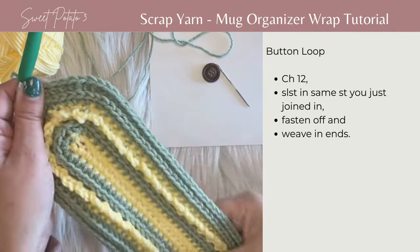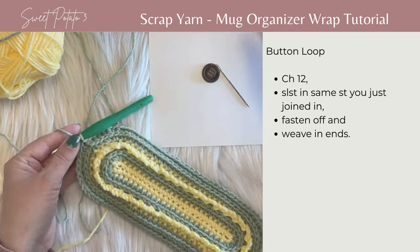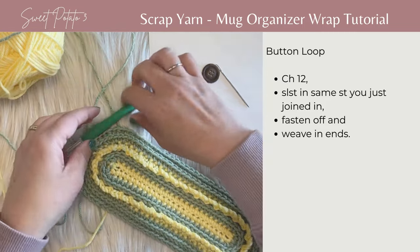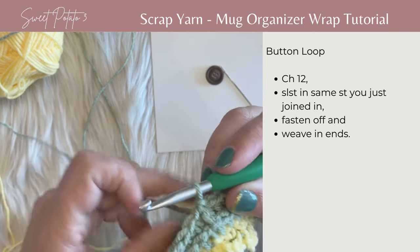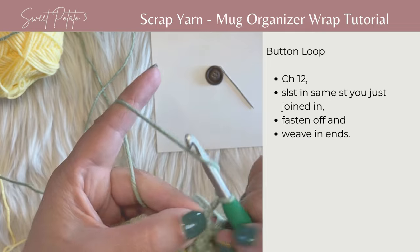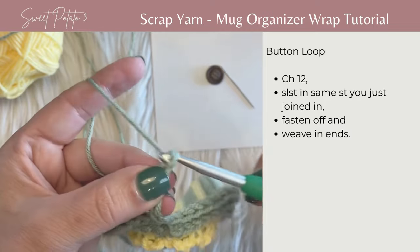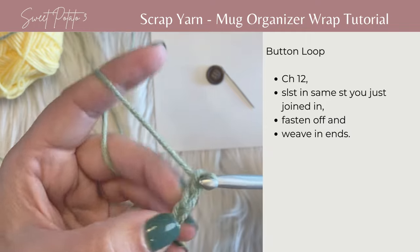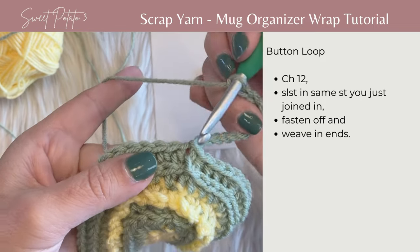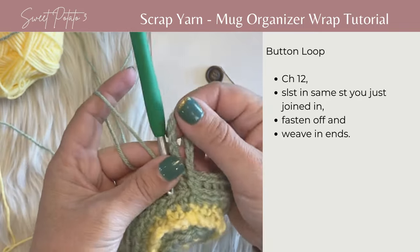You're pretty much done crocheting your wrap, but there's one more step before you fasten off: create the button loop at the end of your project. You've joined with a slip stitch in that last stitch. You're going to chain 12, then join with a slip stitch in that same join. And then your button loop has been created.